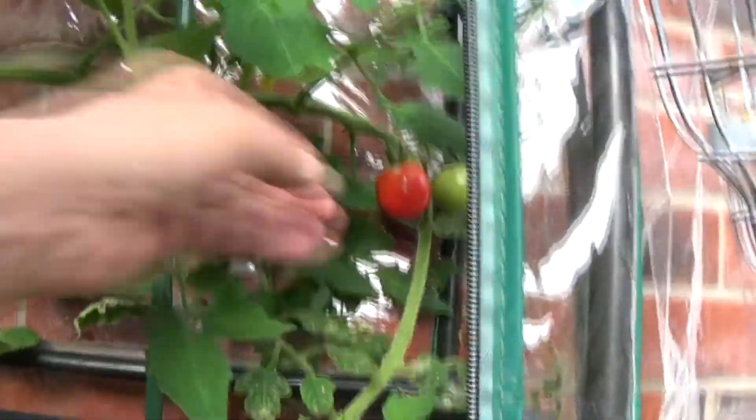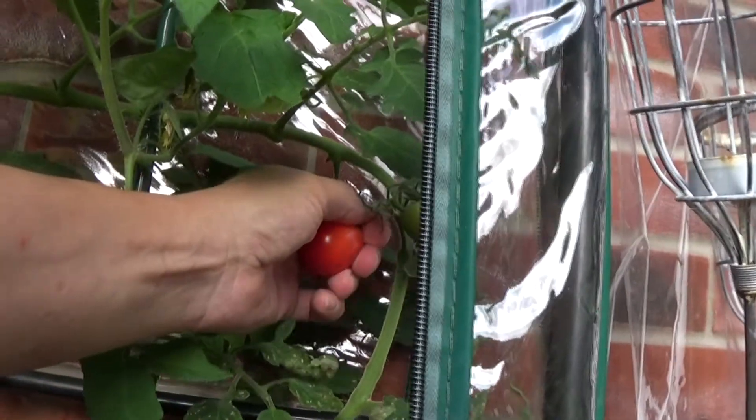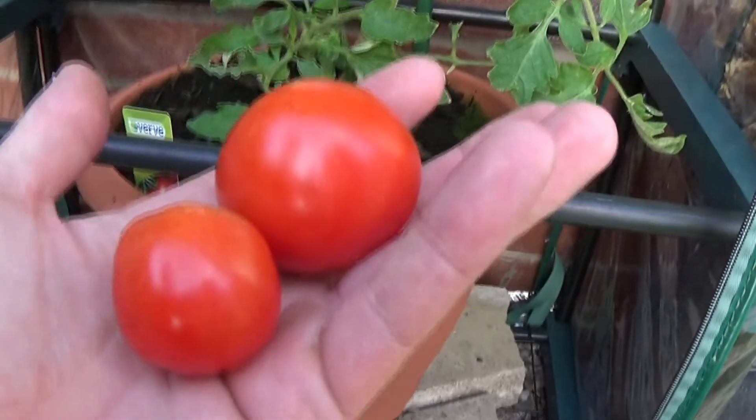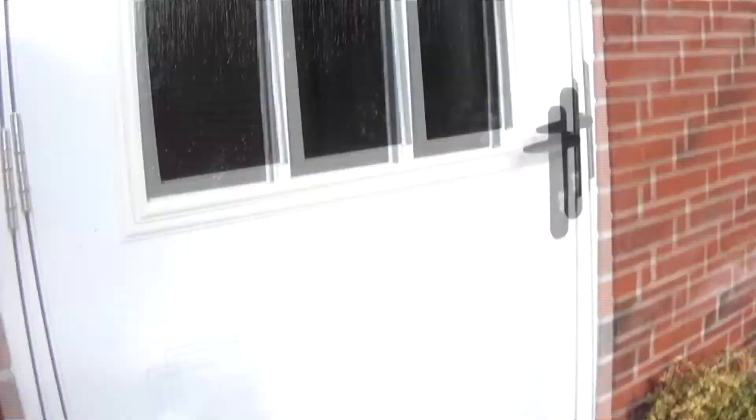I'm about to harvest my first two tomatoes. This one's for you Patricia — it's on the moneymaker. There's that one and that one there. Let's take them in and have a taste.